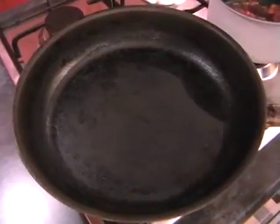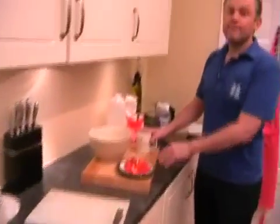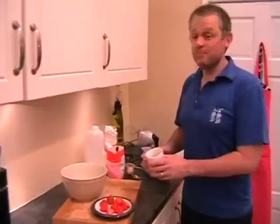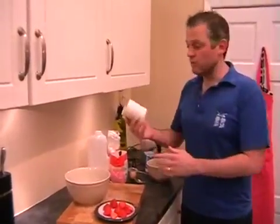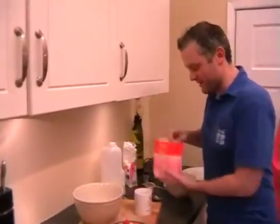Once the pan's heating up for the pancakes, we've got to go and make the pancake mix. This is really, really simple - just one normal mug, no matter how khaki it is, of plain flour.